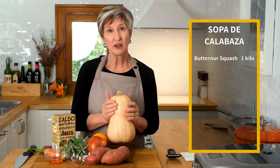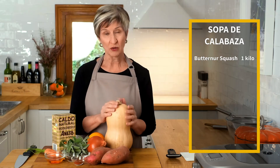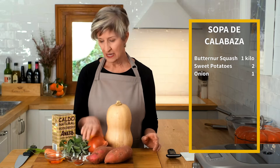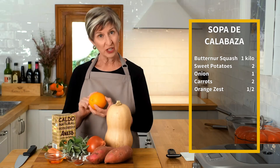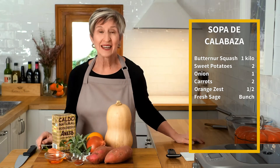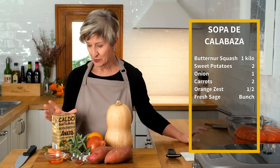We begin with a butternut squash that weighs about two to two and a half pounds, or one kilo. I'm also going to add two sweet potatoes, one onion, a couple of carrots, the zest of an orange, and this amazingly fragrant sage that I picked out of the garden this morning. It'll be a beautiful garnish and a lot of fun to add.